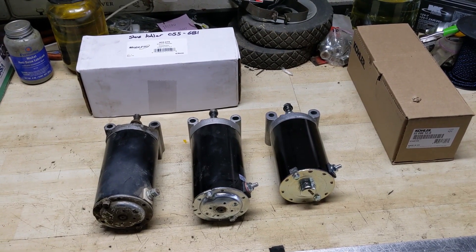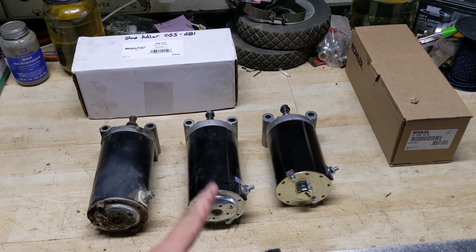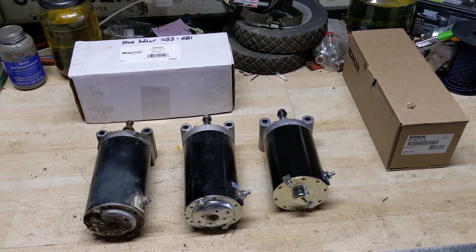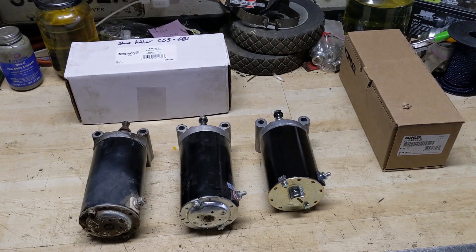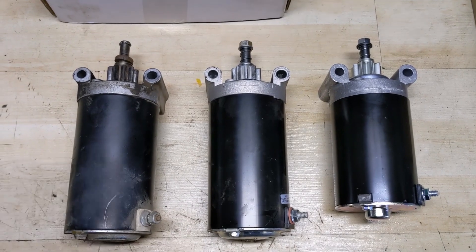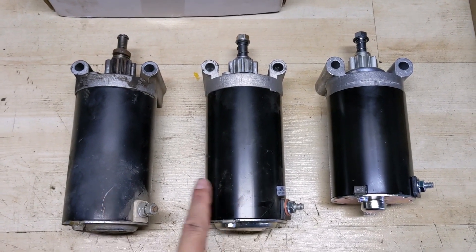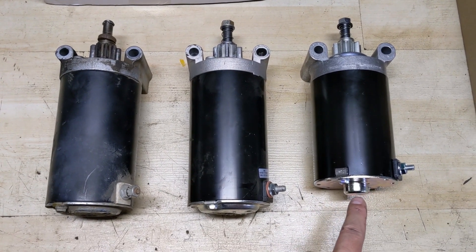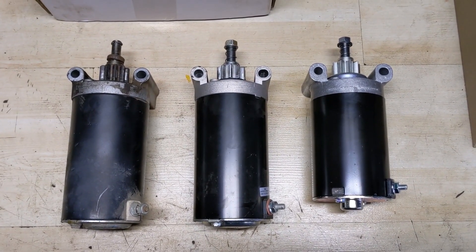This is hopefully going to be a definitive video that goes over pretty much everything you need to know about the first, second, and third gen starters for these Kohler SV710 to SV740 or SV810 to SV840 engines. One of the first things we're going to discuss is the overall length of the starters. With the first gen and the second gen starter, they are both going to be nine inches long. The third gen starter is shorter — it has a different design on the bottom end and is overall a shorter starter.